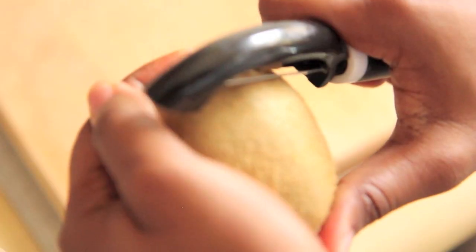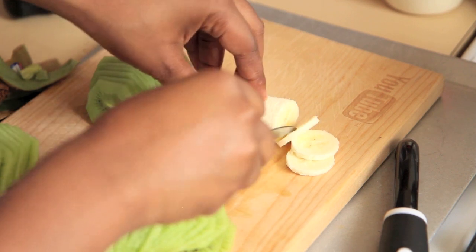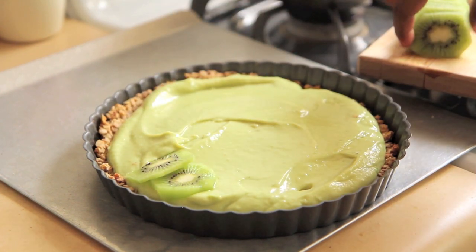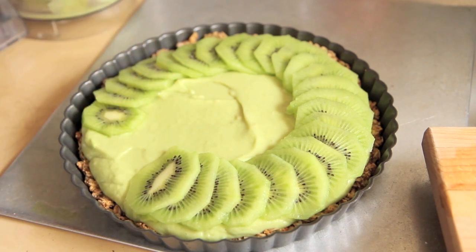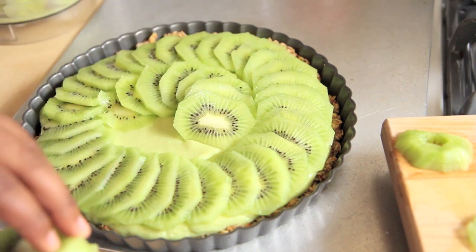Now I'm going to peel and slice four kiwi, as well as peel and slice half of a banana — so all together you need one and a half bananas for this recipe. Layer your kiwi slices very close together in a spiral pattern around your tart. I started on the outside and went all the way around. You want to cover up the white centers of one slice of kiwi with the green flap of another slice of kiwi.